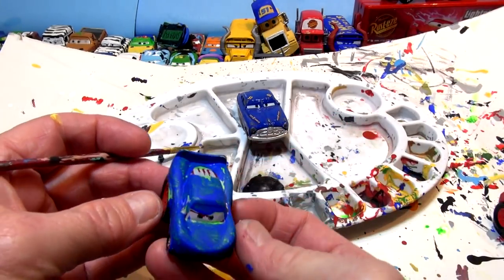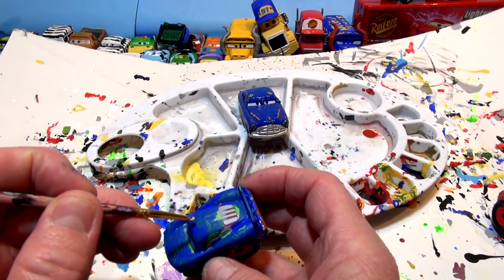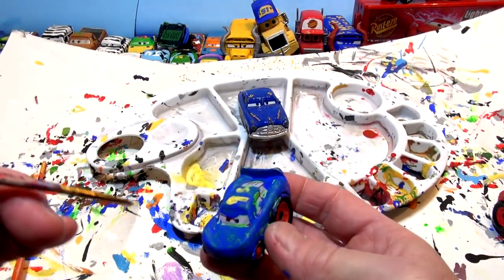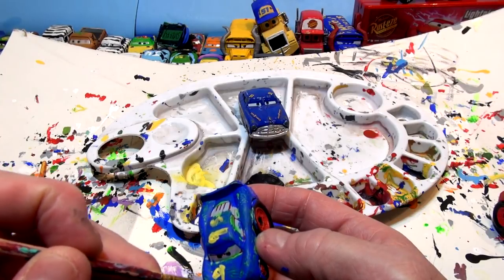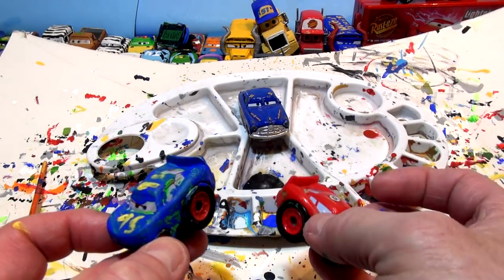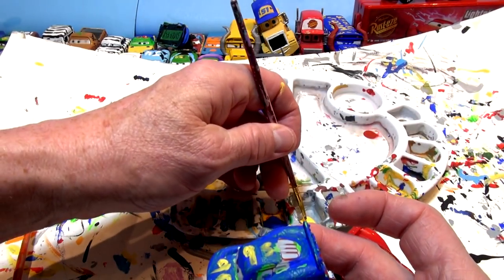That car is dry. I'm going to put number 95 in yellow on the roof and also on the engine hood, then let it dry and set up for the race. That's the fabulous Lightning McQueen RIP Lash racer. These aren't the fancy ones like before - if you want to see some really good cars, go look up our other videos.